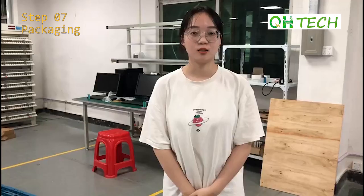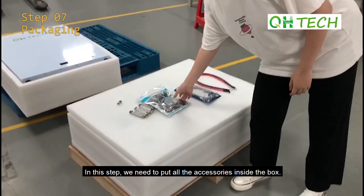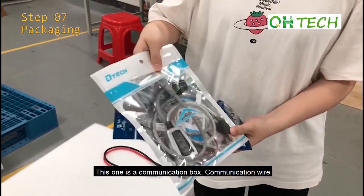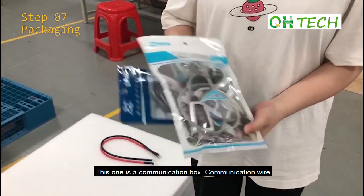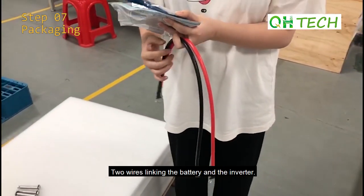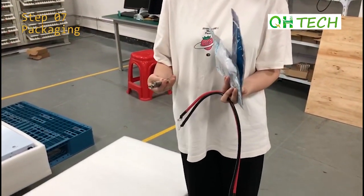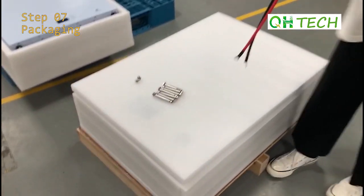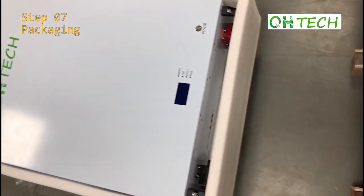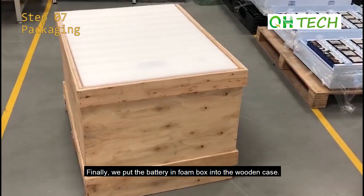The final step of battery assembly is packaging. In this step we need to put all the accessories inside the box — including the communication box, communication wire, two wires linking the battery and the inverter, and some screws. Finally, we put the battery front box into the wooden case.